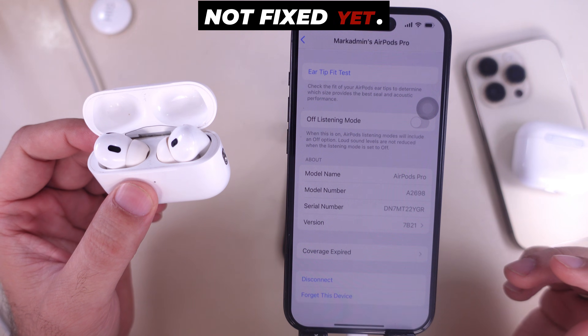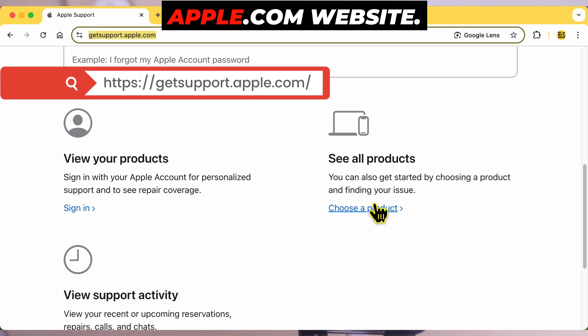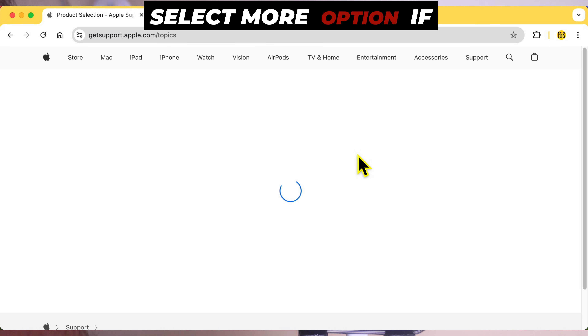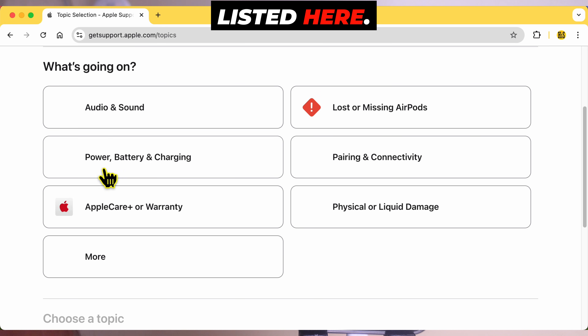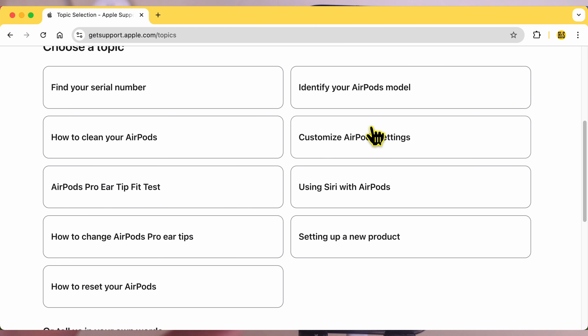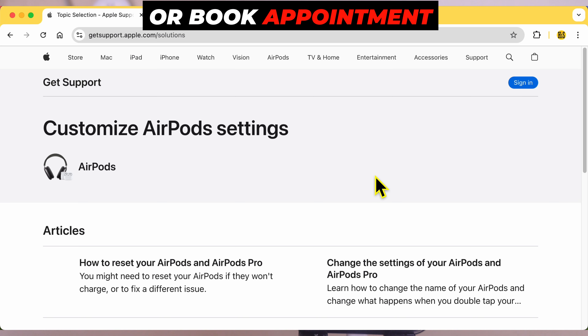If the problem is still not fixed, contact Apple Support. Go to Get Support on Apple.com, select AirPods under 'Choose a Product,' and select 'More' if the problem is not listed. Go with 'Customize AirPods Settings' and continue. Scroll down to see options for chat, call, or book an appointment at the Genius Bar.